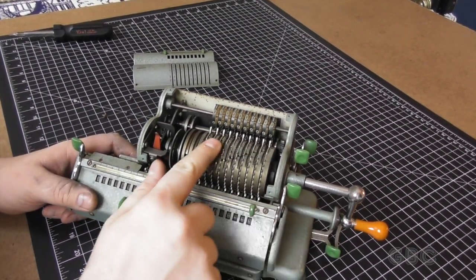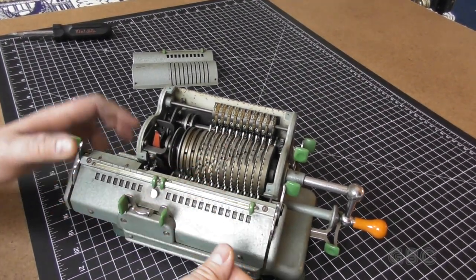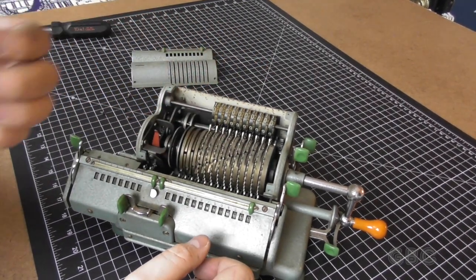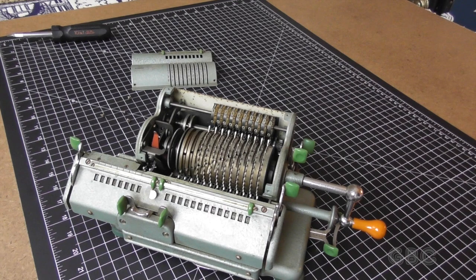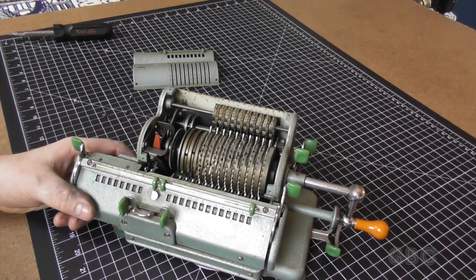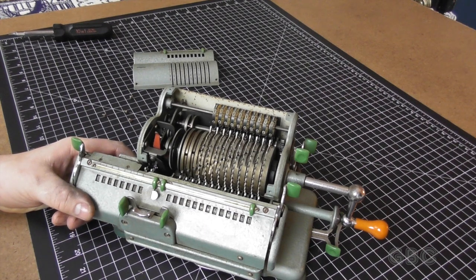Well, there is a lot of dust caked on in here. I'm going to take this lower cover off, off camera, and see how dusty it is in there too.